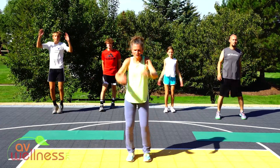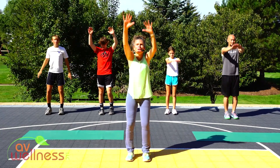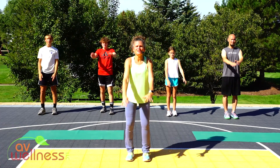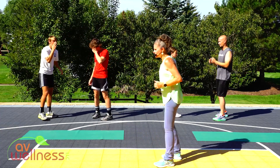Let's take some big arm circles. Really think about your rotator cuffs — opening through the chest as we prepare for our first movement with our partner. One more big circle, nice work. Let's go ahead and turn and face your partner. If you don't have a partner, just turn to the side here.